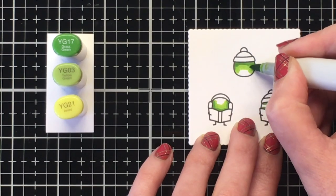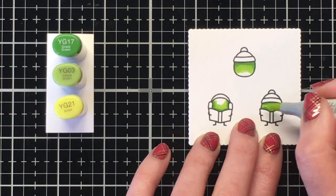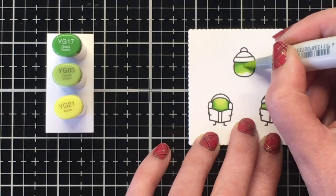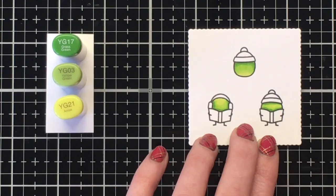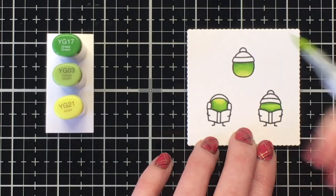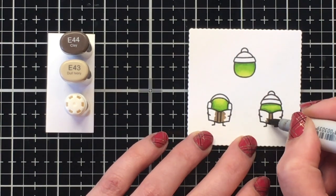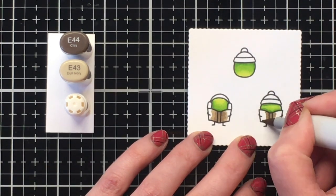For my little peas I decided to use a three color blend — YG17, YG03, and YG21. I wanted to use that really bright light green, the YG21, to give them a really strong highlight. I'm adding the shadows wherever their head pieces — either the little earmuffs or the hat — touch their body. And then for those holding the sheet music, I'm going to add a shadow above that as well.